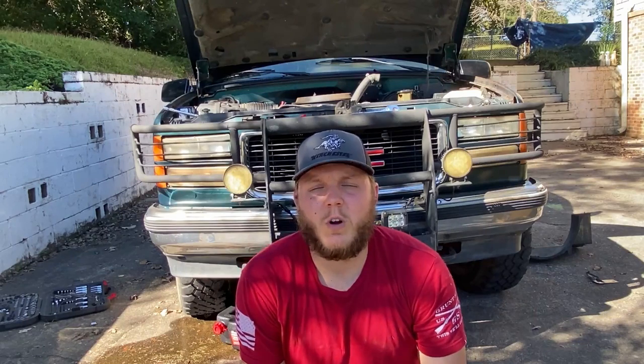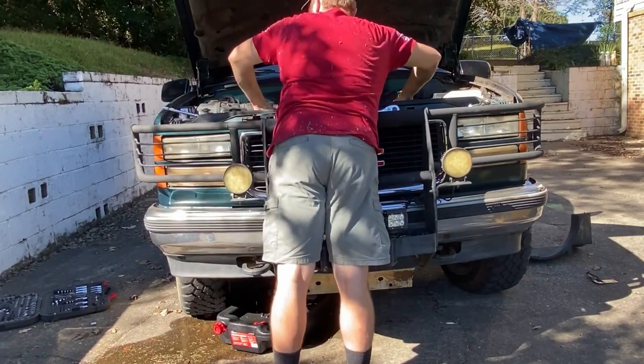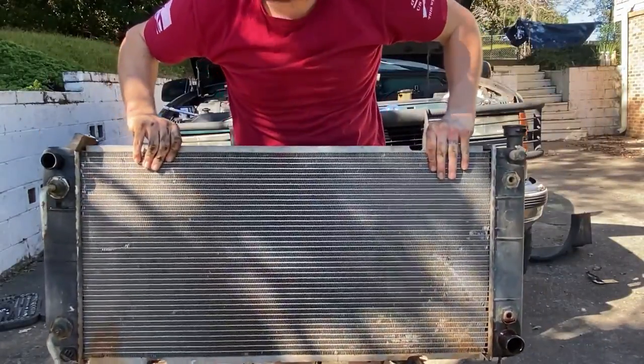Quick side note - the owner of the vehicle was also talking about a judder, like it wasn't running good at all. I was kind of baffled when I took the upper trans cooler line off - there was no fluid in it. Now taking the lower trans cooler line, there is some fluid coming out of there and it's pretty dark. So we're gonna check the trans fluid because it's probably pretty low - probably just gonna top it off and hope there's not a really bad leak somewhere.